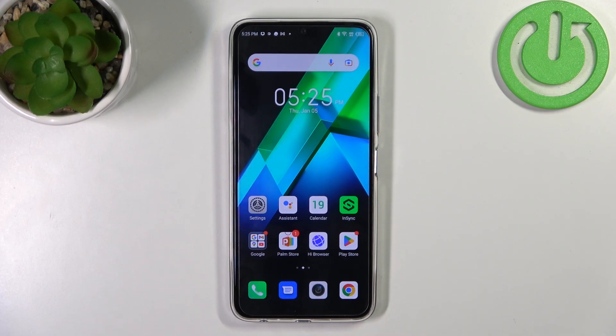Hello, in front of me I've got Infinix Note 12 Pro. In this video I'll show you how to manage Google Wallet.